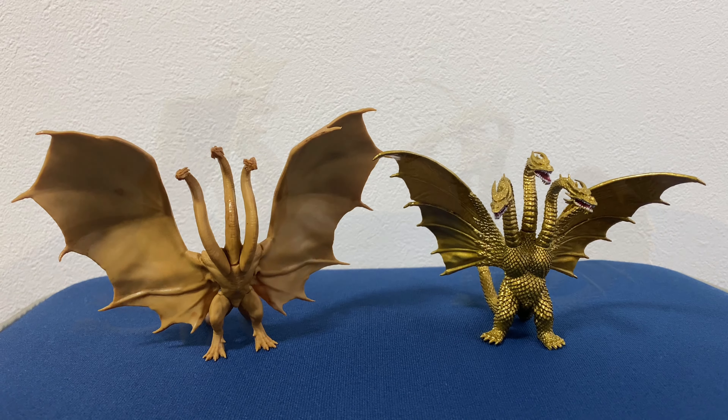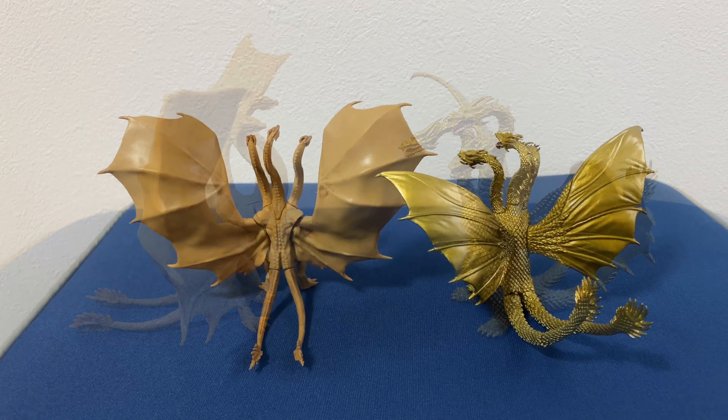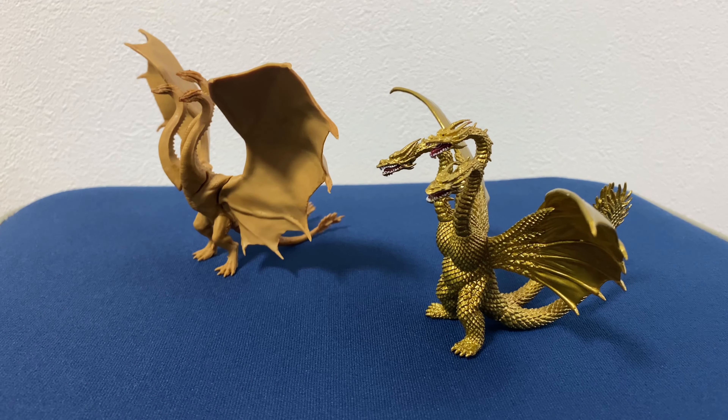I put him next to the King Ghidorah 2019 so you can see the difference in construction. I like the construction of this one much better. And yeah, I'm very happy with it.